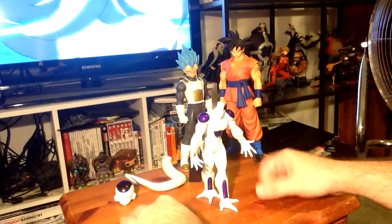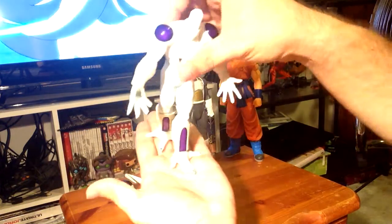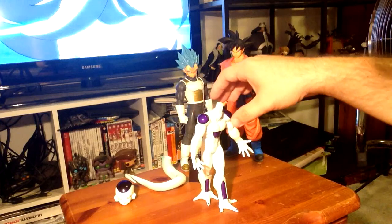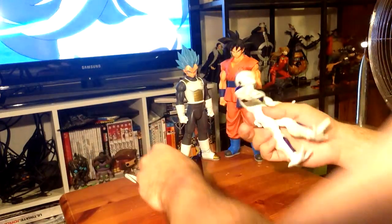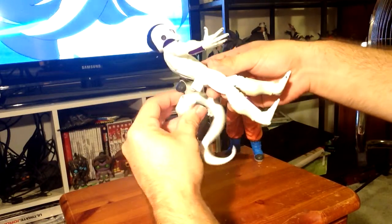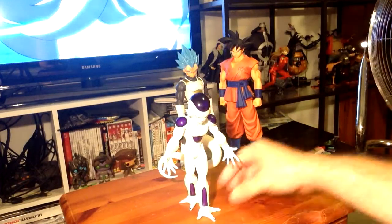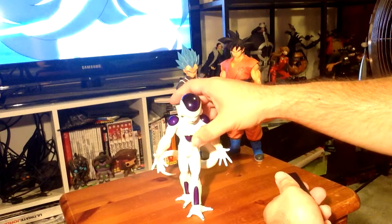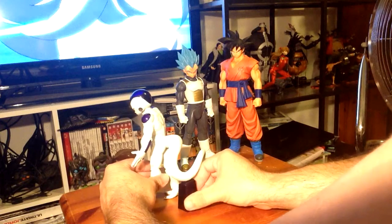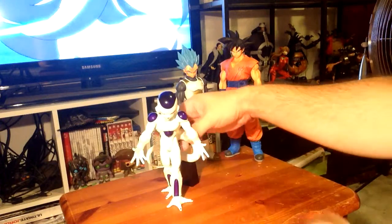Does it sit on its own? Yeah! The way it's posed, with his three-toed feet, he's pretty stable. Let's check his head on — fits in nicely. His tail goes on too, and you don't even really need the stand. It's probably just there to keep it stable if you knock it to the side, but without it he's already very stable.